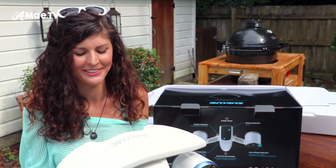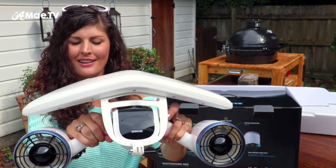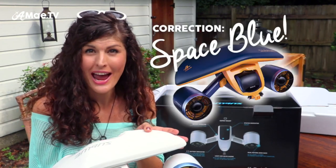You hold it like this, with your little trigger buttons right here. This particular model is arctic white, which I personally love. They do have space gray as well.